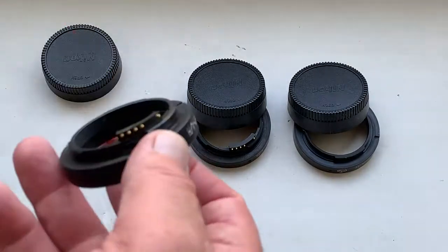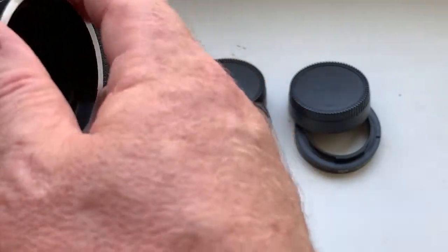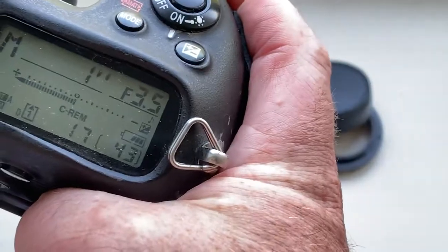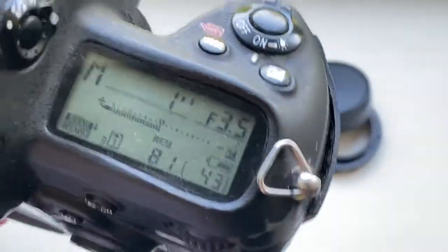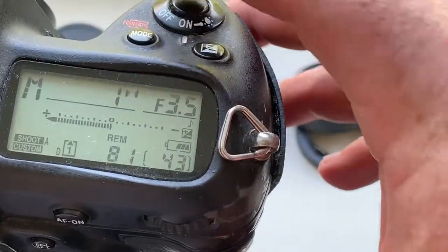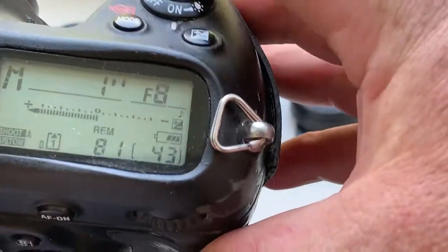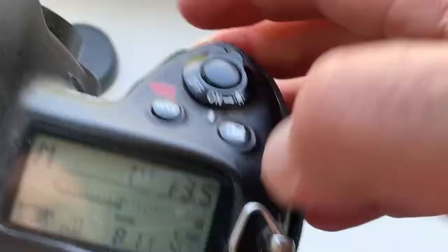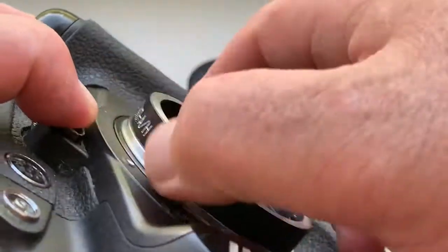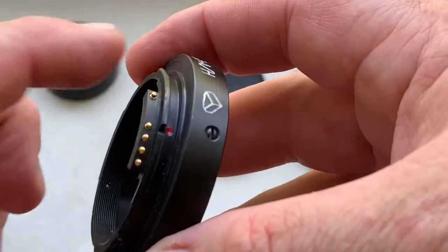Look, adapter number one for Jupiter 37A lens. I pre-programmed focal length 135mm and aperture range from 3.5 to 22mm. The adapter number one.